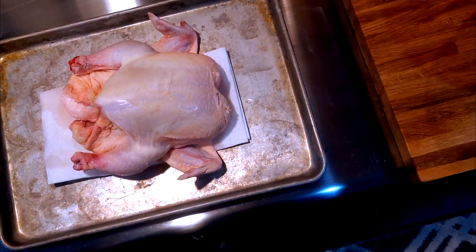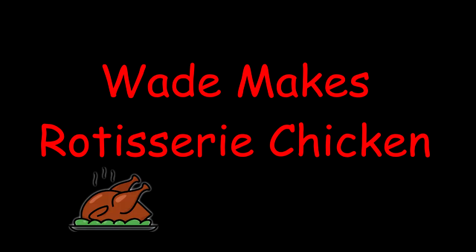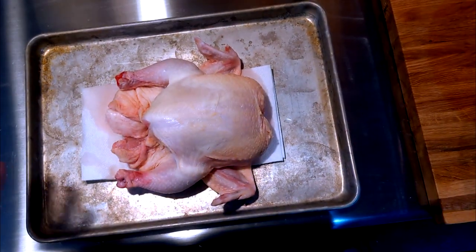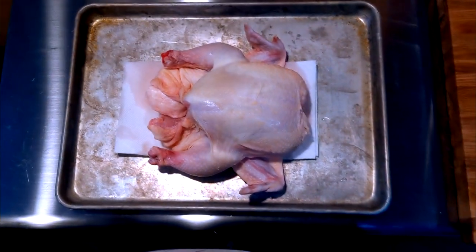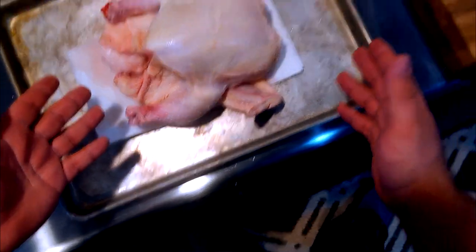Welcome to the Quarantine Edition of Wade Makes. As you can see, it's a little bit different. I don't have my cinematographer in chief, and I just basically have me and a camera that I strapped to myself. I have a chicken here.